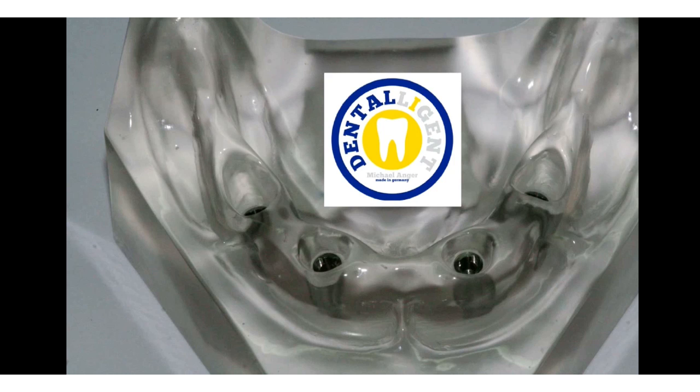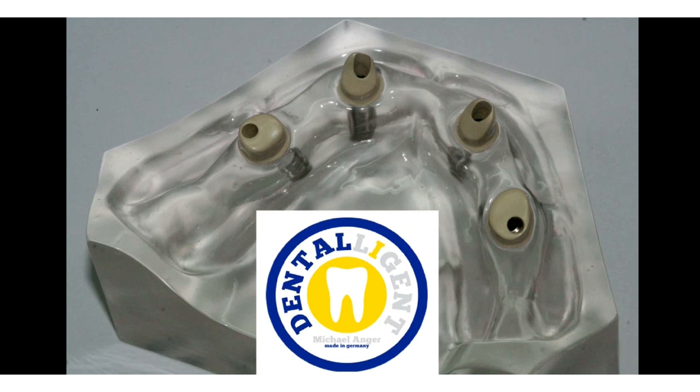We have redacted the manufacturer's logo that we incorporated in the model, as this material is not on the market yet. You can also see that checking the fit to the model was not a problem and the design of the gingiva profile was very easy to implement.